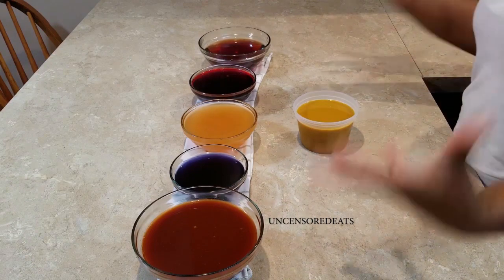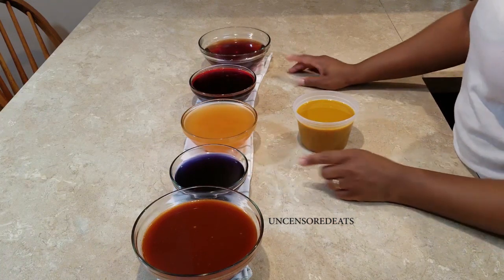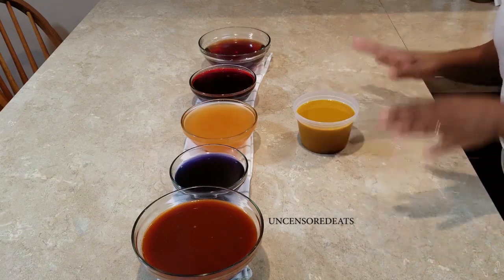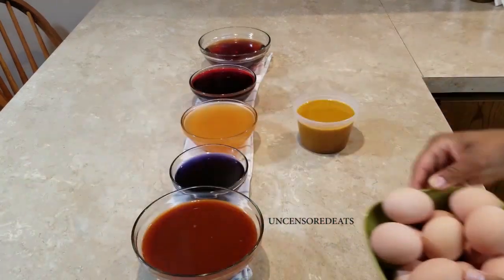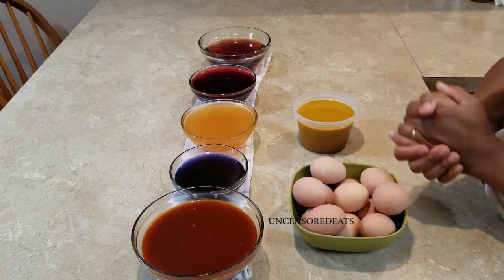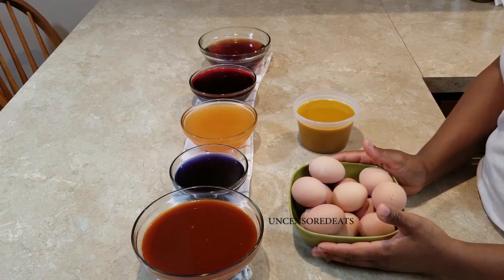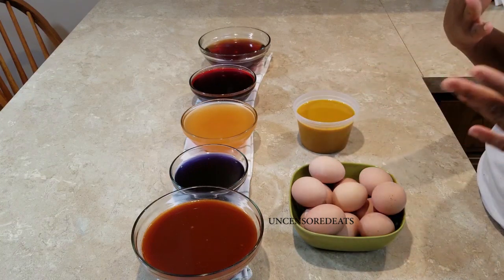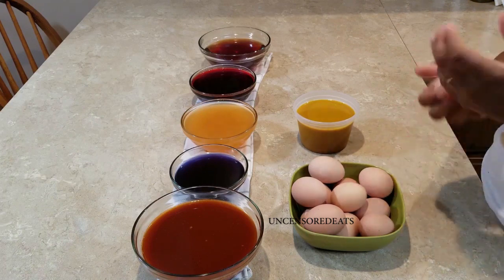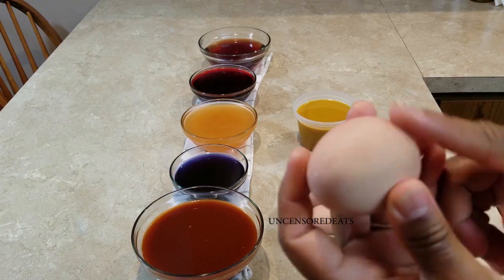Oh my god guys, look at all these beautiful colors! This is the paprika, this is from the red cabbage, this one is the carrots, this one's the beets, this is from the red onion skins, and this is the turmeric. This is going to be so cool — I just can't wait for you guys to see what the eggs look like. So these are my hard-boiled eggs — they look beautiful. I brought the water to a boil first, then added my eggs, brought it back to a boil for five minutes, removed from heat and let it sit for another five minutes, then drained the water and let it cool. I used a paper towel to slightly clean off some of the brownness from the egg.